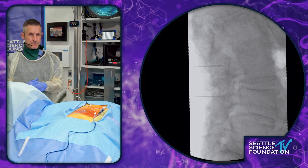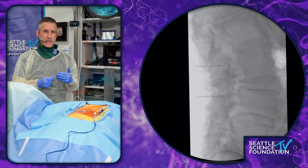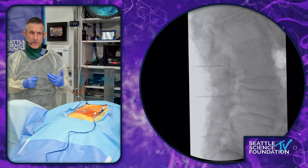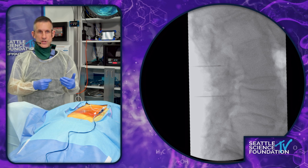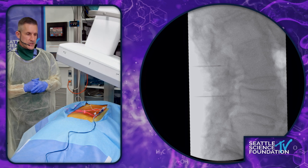Then I go to a straight AP picture. Three images to see that I'm in the right place and that I'm not going to harm my patient. We always set out to make our patients better, and just by taking a few precautions — using the right tools and knowing the tools you're using — it decreases the risk substantially.